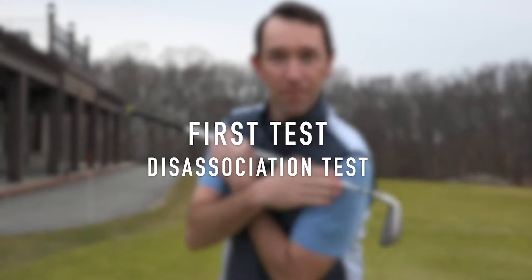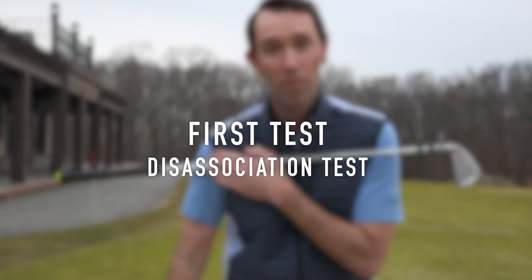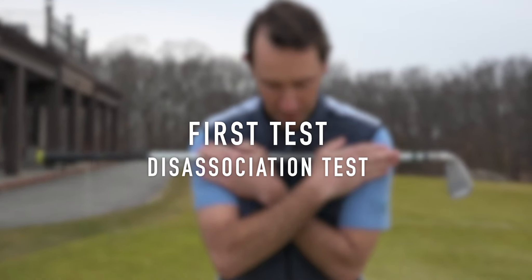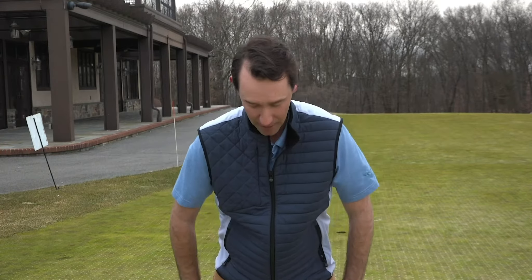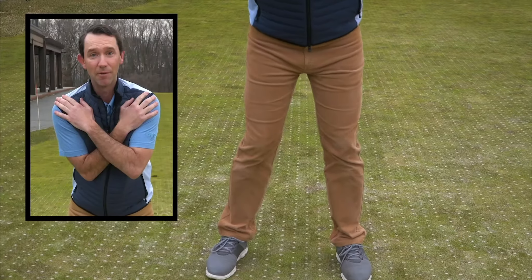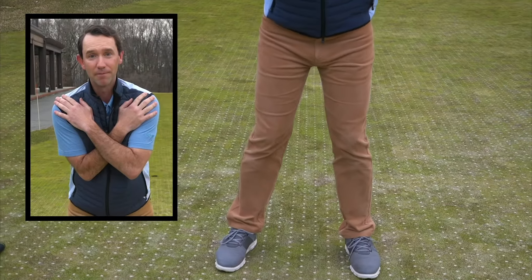The first screen we're going to run through is a rotation test. We're going to see if you can separate your upper and lower body while rotating in your golf swing. We're going to get you in your golf posture, cross our arms across our chest, and see if you can rotate your upper body while keeping your pelvis and everything down stable. We're going to do the opposite as well — rotate from the hips down while keeping the upper body nice and stable. It's really important in the golf swing that you can separate your upper and lower body.